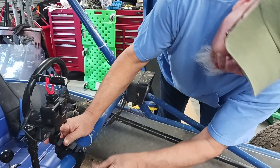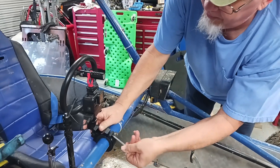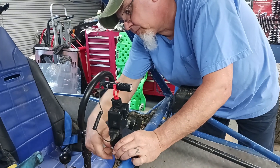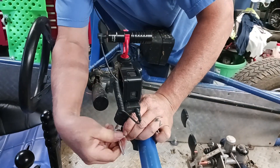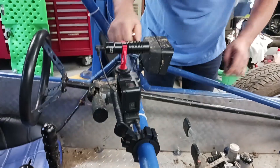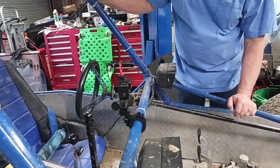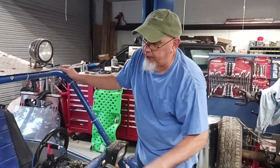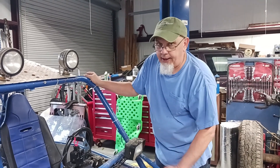Like I said, the one allen key they send you works for both sets of bolts. Make sure all your hardware is tight. That's all there is to it — these things do pretty good, I'm very impressed with it. I can't wait to see what kind of footage we get off the front of this thing, so stay tuned for a future video and you'll see this little thing in action. Thanks!